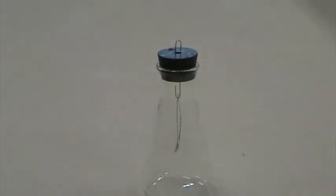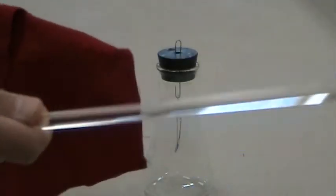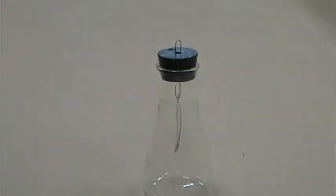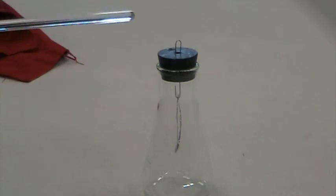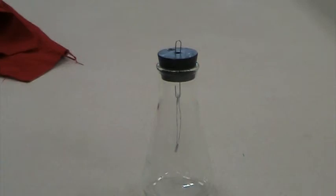Now let's switch to silk. Before we do that, let's test one more item on the wool — the clear plastic rod on the wool. I've discharged the electroscope. Why is it called discharge? I move the plastic rod close and the leaves are open. When I move it away, the leaves are closed.